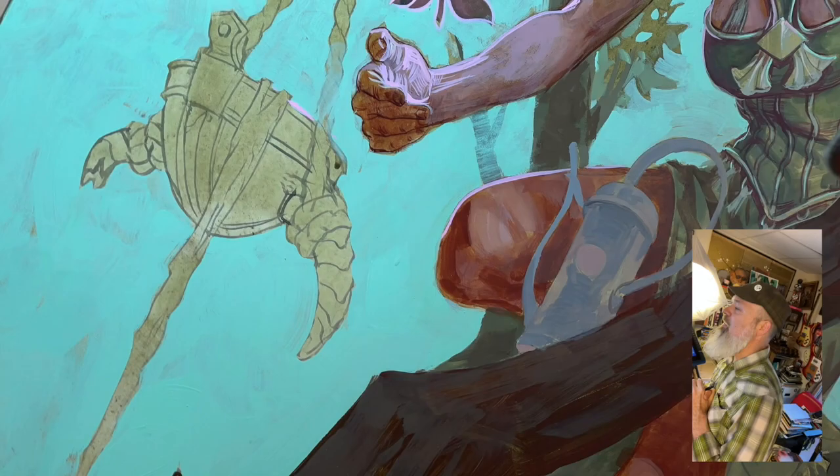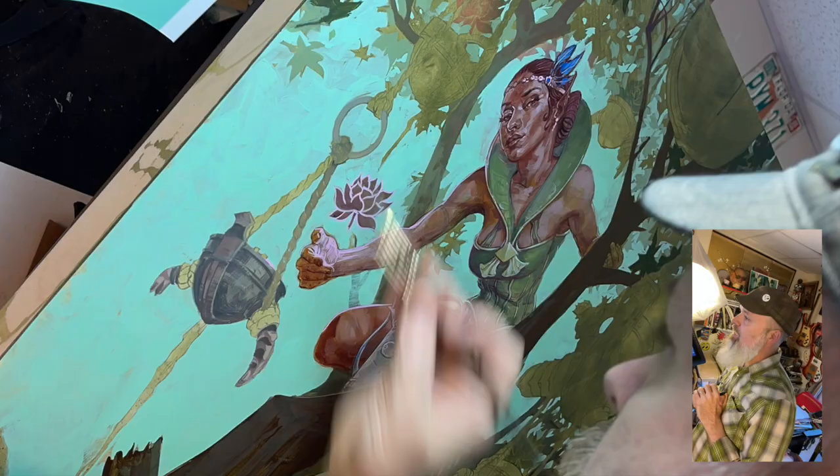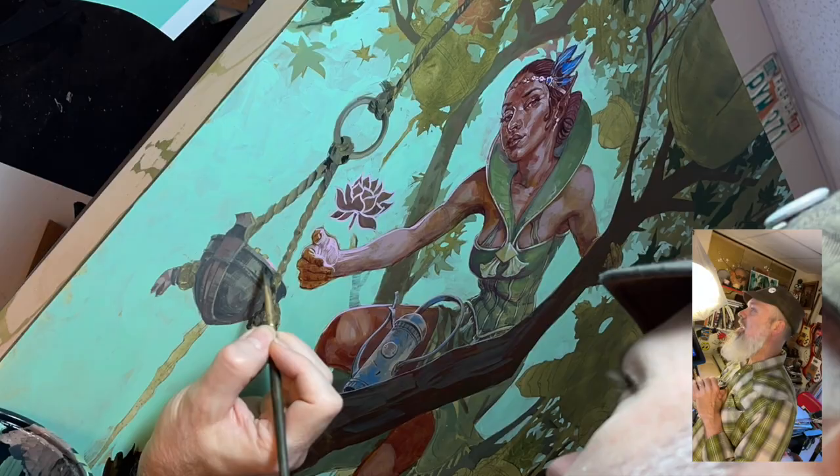Now let's go ahead and commit to other things, like this little watering can hanging out in the tree. I just did a bit of a core shadow and some edge lighting on it — pretty simple stuff. That's not the point of this piece; I don't want people to go, 'What a great watering can.' You want to look at that figure. It's all supporting elements.